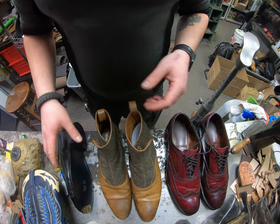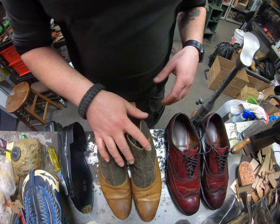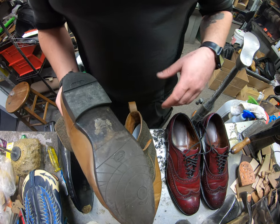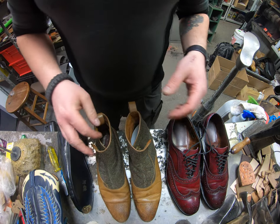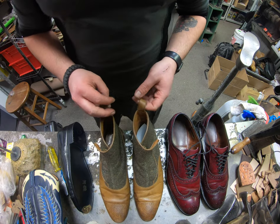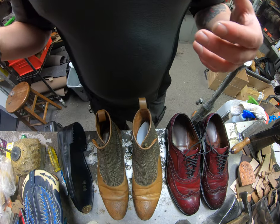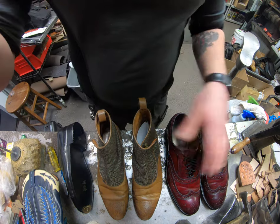I'm gonna put these back on display — we still have yet to work on these ones here. If you want to check that video out, we'll have it up later on. We're actually going to be putting a Day Night sole on this one — it may take me a little while to get it posted, but if you're watching later, check out that video: it'll be Justin Fitzpatrick boots getting new Day Night soles.